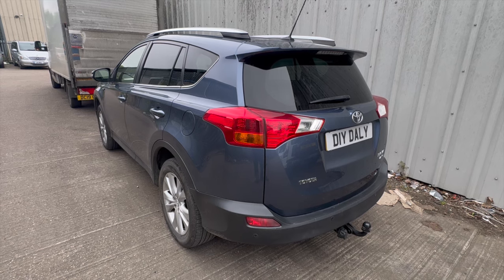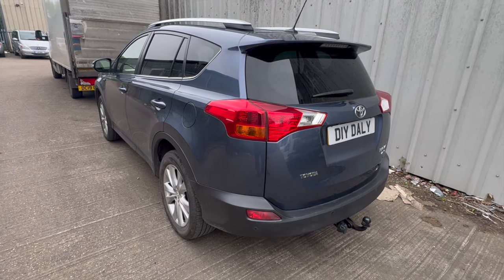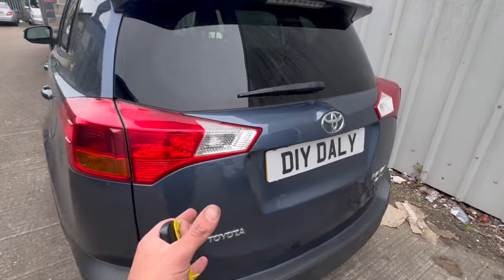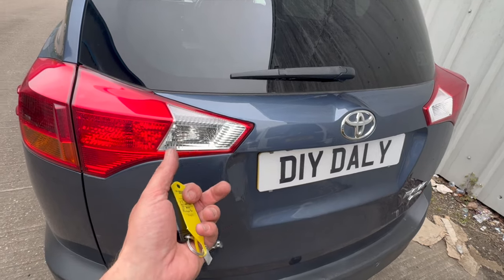Welcome to another video from DIY Daily. Just put together a quick video sharing the fix for a fault on this Toyota RAV4. Basically the issue we've been looking into is the automatic tailgate — it's not working, it's releasing the tailgate but it's not lifting up on the auto function.